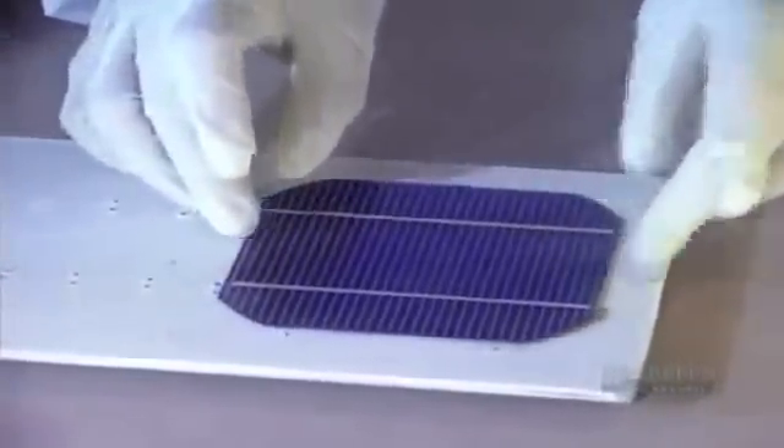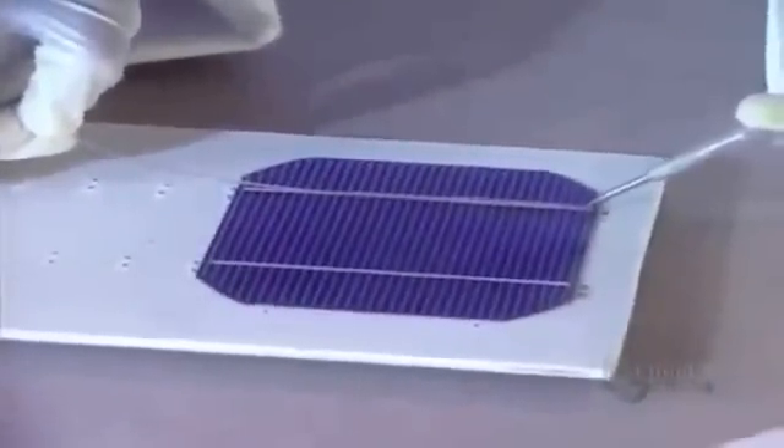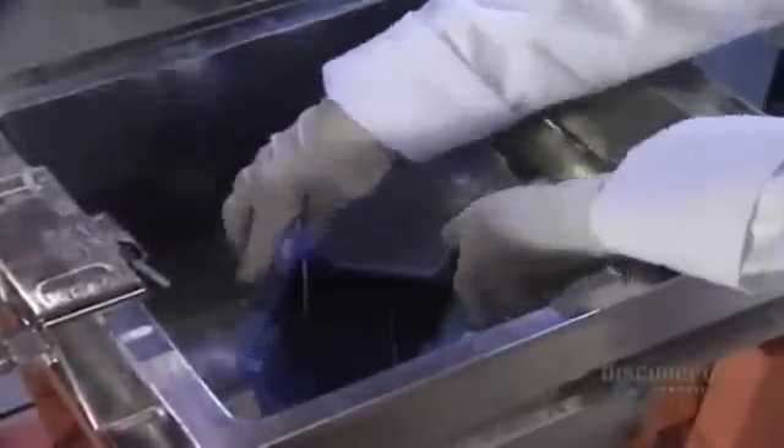To make a solar panel, several modules have to be connected together. They apply a soldering flux on each module. The soldering wire is heated with an iron. The modules are placed on a special support. Once the soldering is done, the modules are cleaned by ultrasound in water at 60 degrees centigrade.